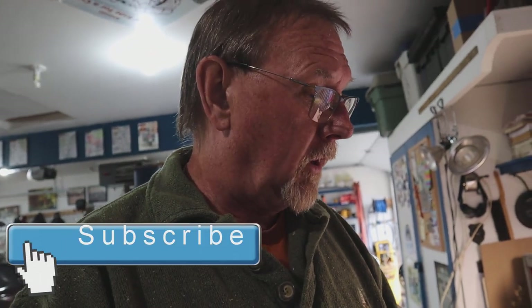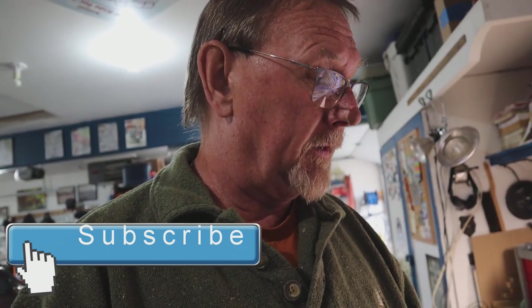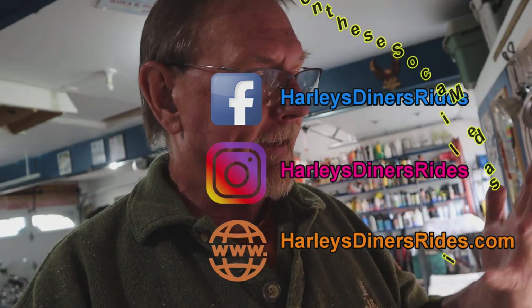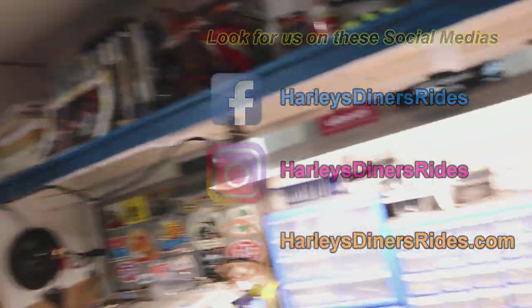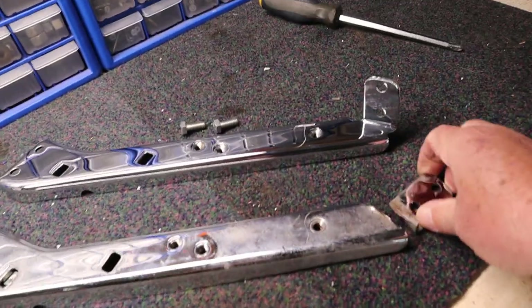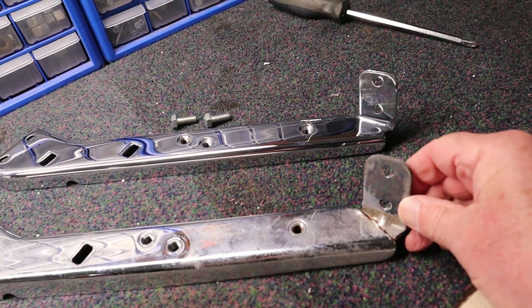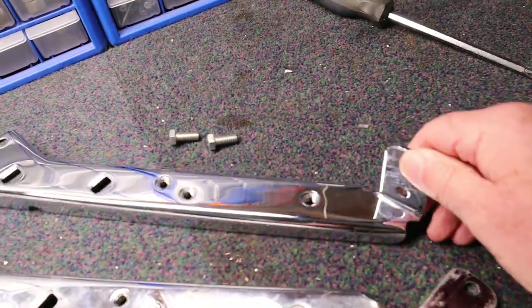I went to my Harley dealer and the part that I needed was called a bottom kit bracket, left-hand bag support. It cost me $120. I know you can get them cheaper on Amazon, but supporting the local dealership. This is what it looks like — here's the old one and the bracket would normally fit like that, but she's just broke after fatigue. And here's the new one, all nice and shiny.